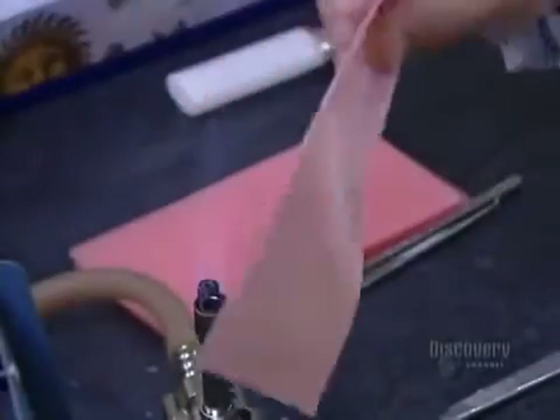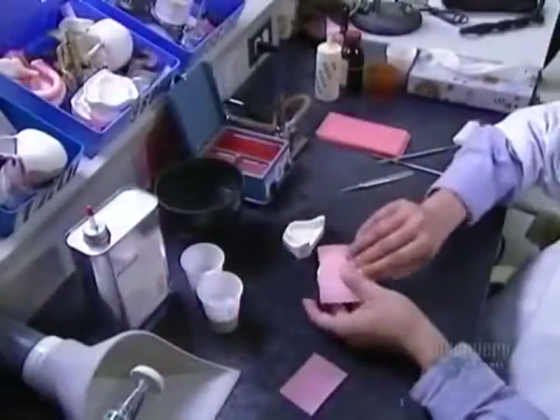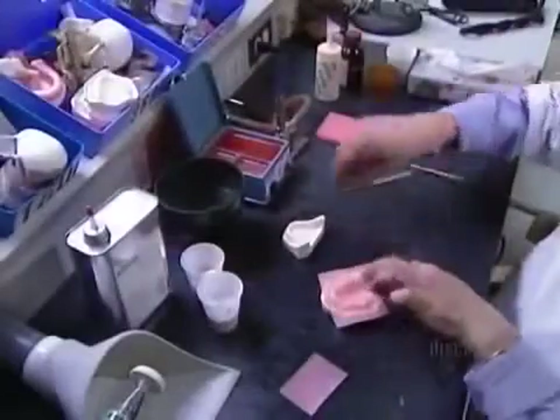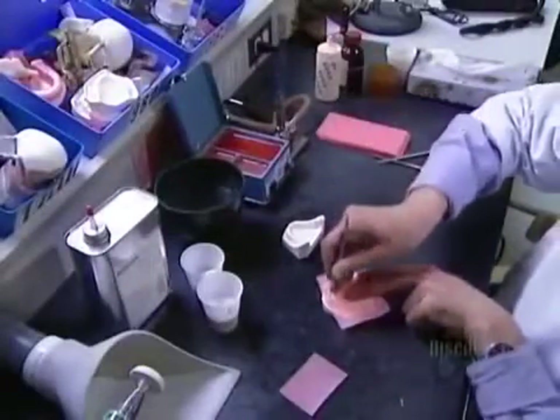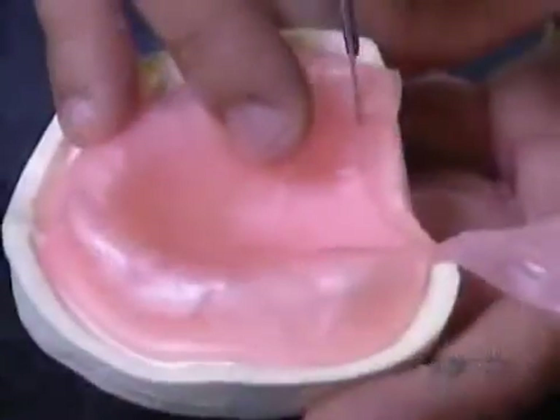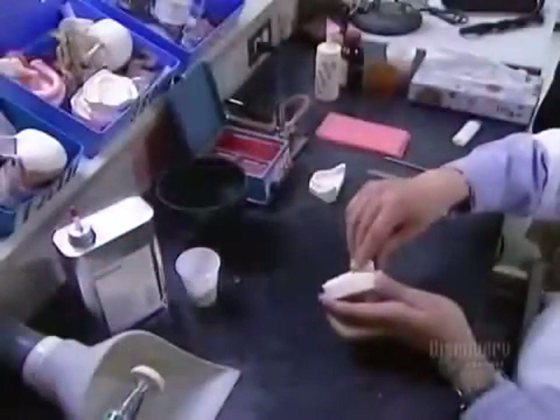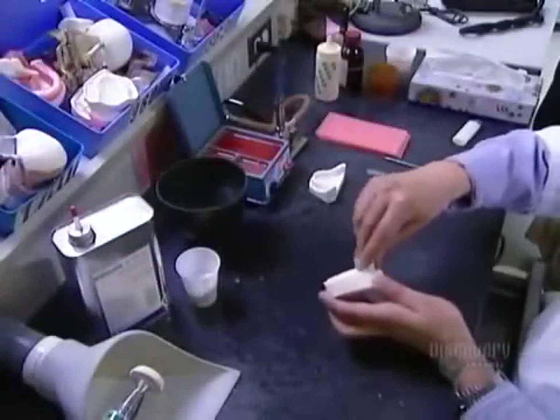They start by heating a sheet of wax over a flame and press it onto a rough plaster model of the patient's mouth sent in by the dentist. The lab technicians use this model to prepare what's called an impression tray — what the dentist will use to make a rubber mold to cast the dentures. They apply an acrylic material over the wax lining, forming a handle so they'll be able to remove it afterwards.